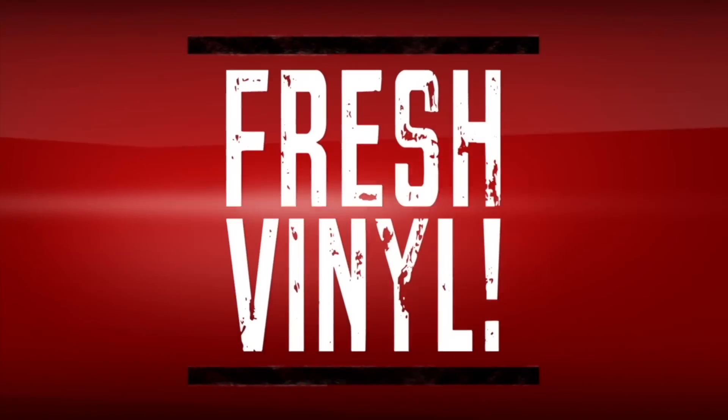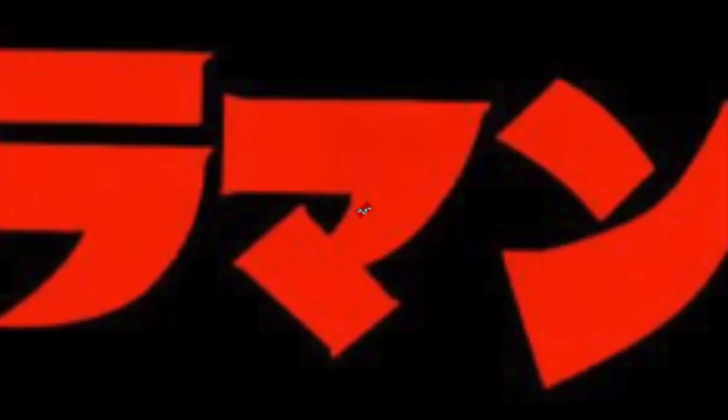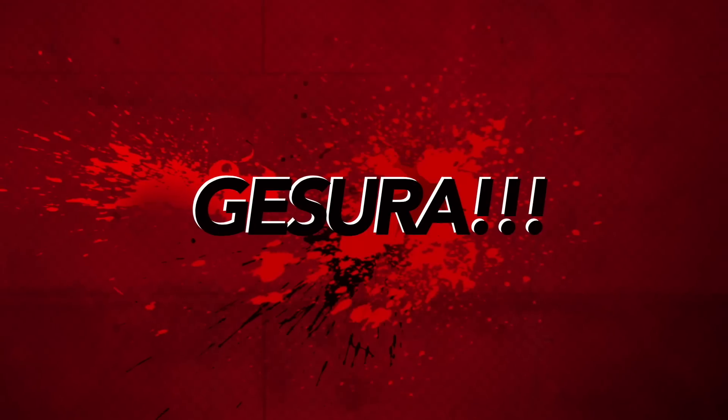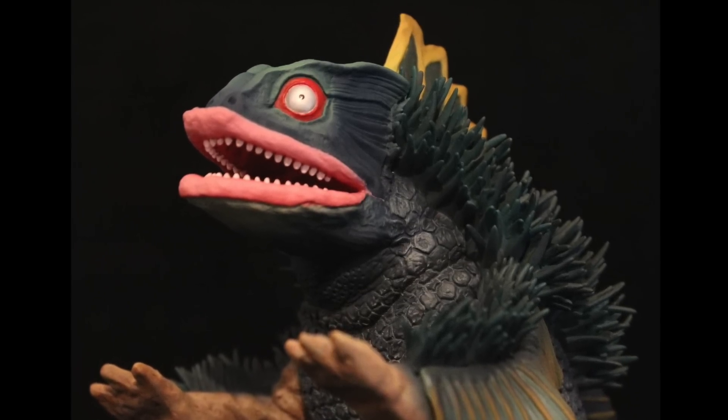Let's go! What is up guys, I'm very excited to do this review. I am your host Richie, and this marks the very first fresh vinyl review on an Ultraman kaiju — yes, so we're getting ultra fresh up in Fresh Vinyl HQ.